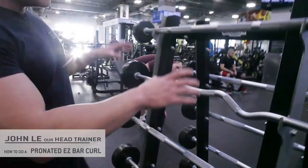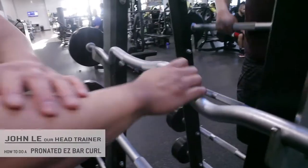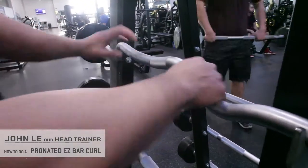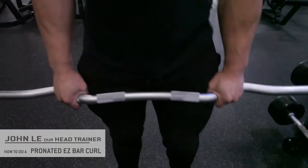So I'm going to grab an easy bar like so. I like the easy bar over the straight bar because it saves a little bit of pressure on the wrist. So I'm going to go with the easy bar here, and you're going to hold it in an overhand pronated position.